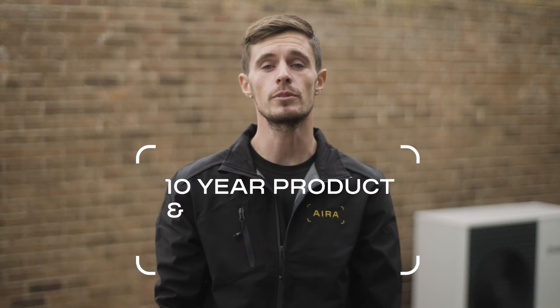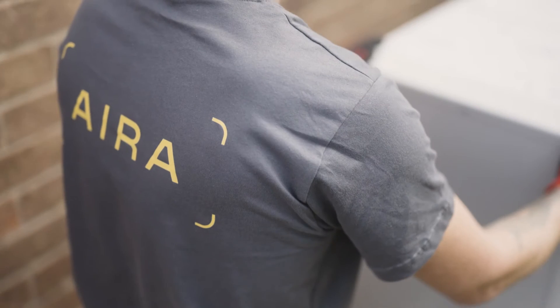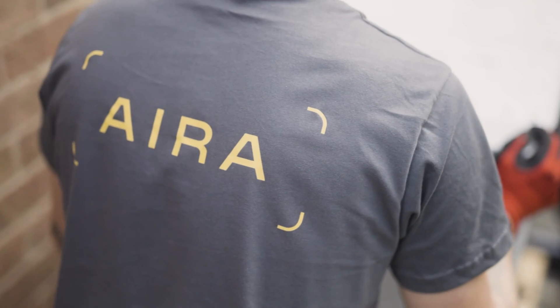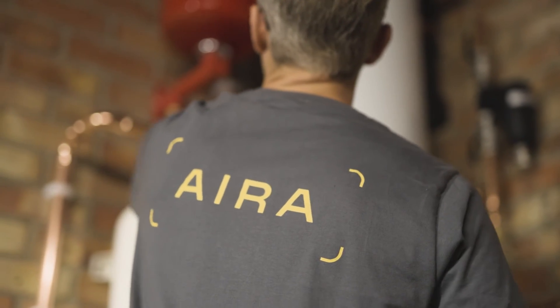Our AERA 10-year product and performance guarantee will ensure you have a warm house on the coldest days of the year. Any problems, we will come out and sort them for you. AERA always leaves the customer's home in a really clean and tidy state.